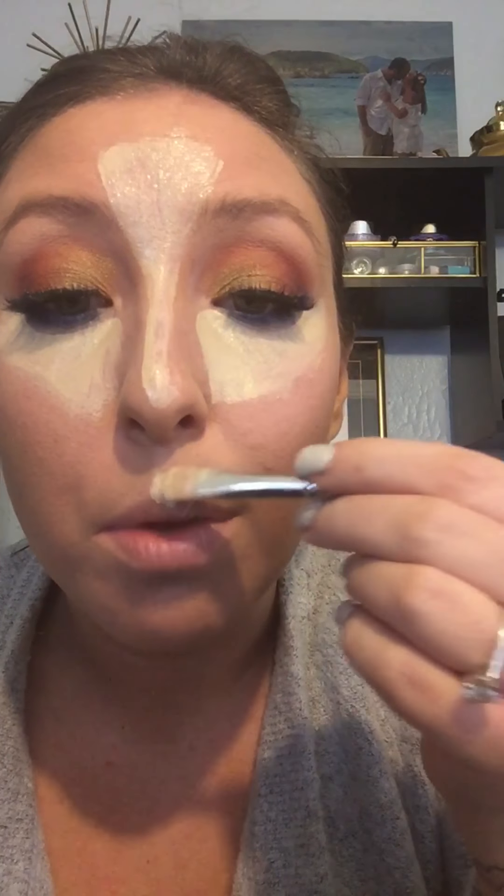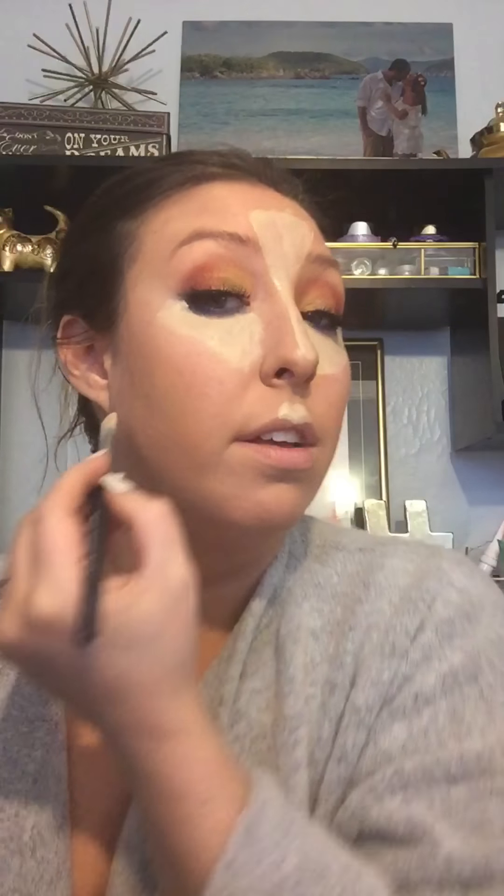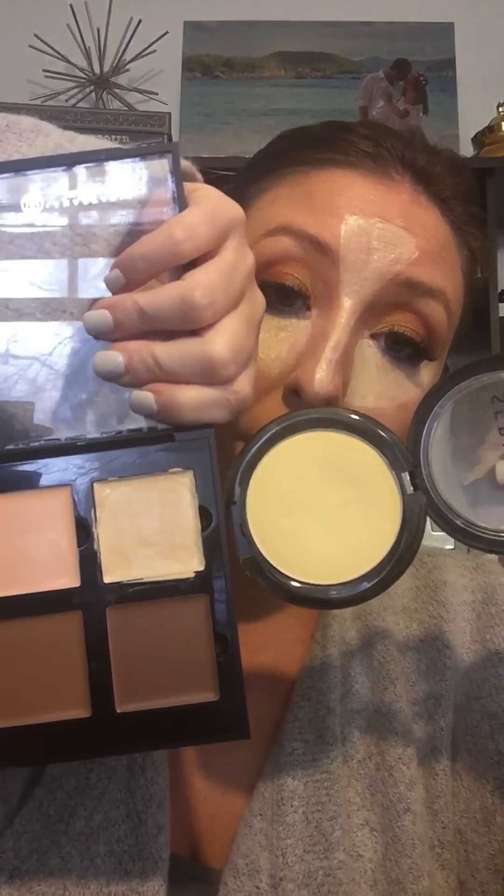I'm also going to put some up on my cupid's bow and then down below where I'll be contouring. You don't have to do this, especially if you're going to be baking, but I want to really try this product out. I do like this banana color — it is not nearly as banana-y, that yellow hue, as some of the powders are. This is a banana powder from Sephora and you can see the difference.